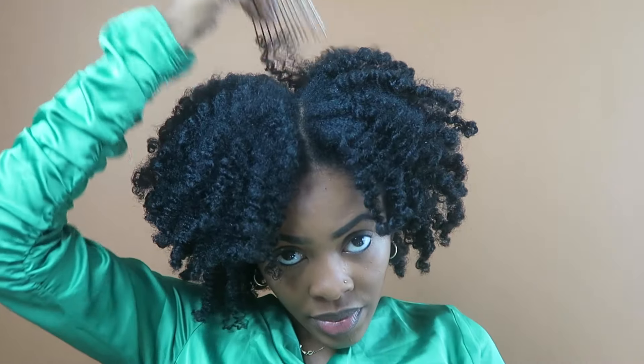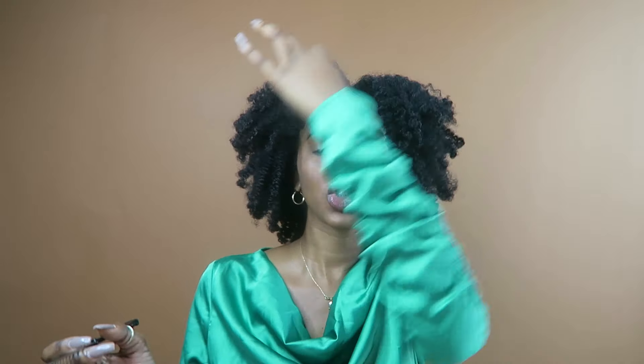This is the final look. I'm so excited to share this with you guys because, as y'all see, the proof is in the pudding. Bounce, definition, shine, sheen, volume — smells like a basket of apples. It's perfect.